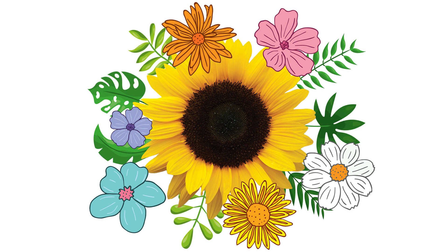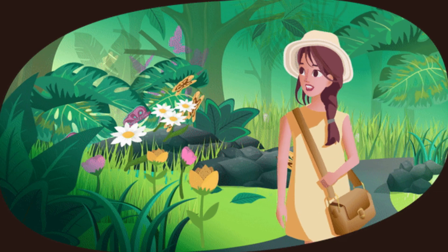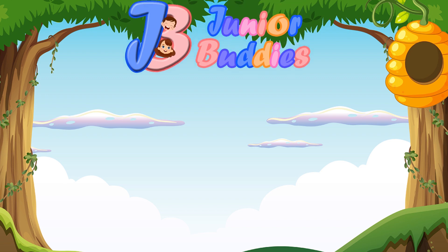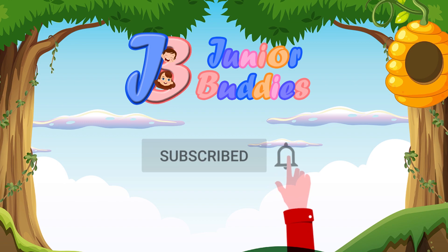Voila! Here's my finished nature art. I love how the colors and shapes come together to create something special. Now let's see what you have created! That's it for our nature art adventure today. Remember, nature is full of inspiration, so keep exploring and creating. If you liked this video, don't forget to share, like, and subscribe to our channel!